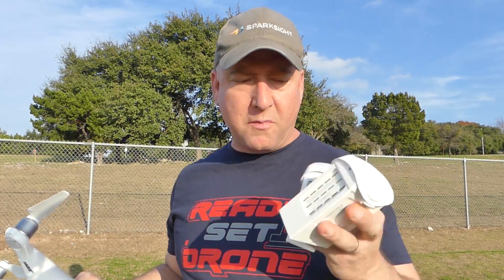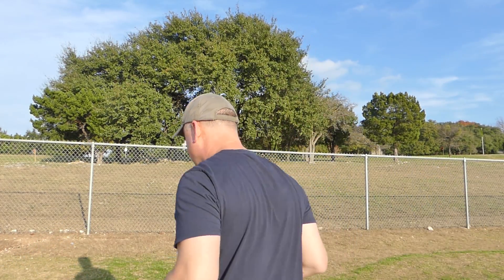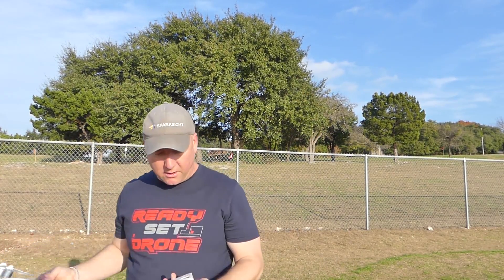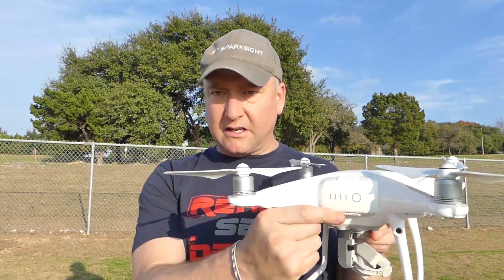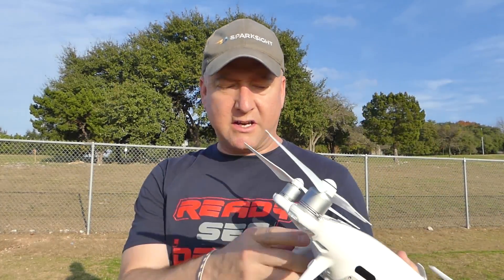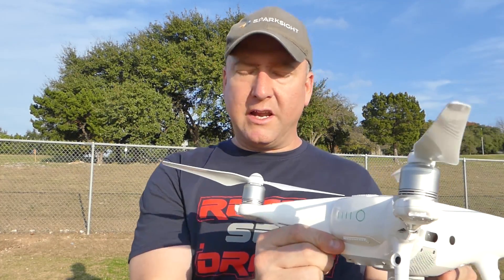I've got my Phantom 4 Pro battery — the one with the 5870 milliamp hours — and I'm going to set it aside and come back with the old battery from my Phantom 4, which is the 5350 milliamp hours, 15.2V 4S battery. So I'm going to plug it in. I know it fits because I've already tried this. It fits like a glove — goes right into the slot just like the other battery does. You can see this one's fully charged. I'm going to set it down and let's see if it takes off.